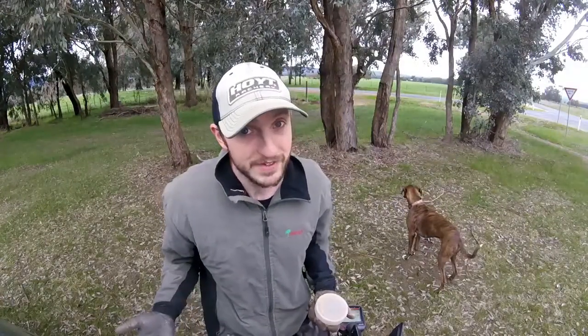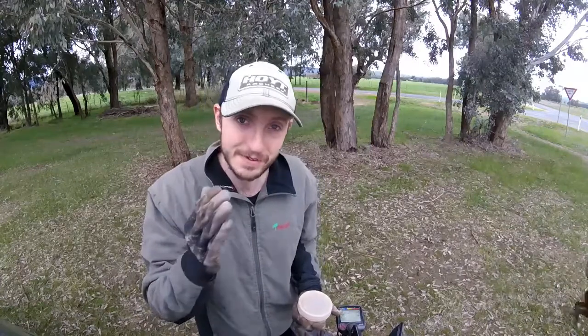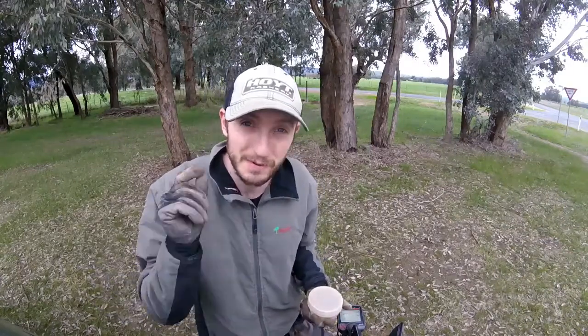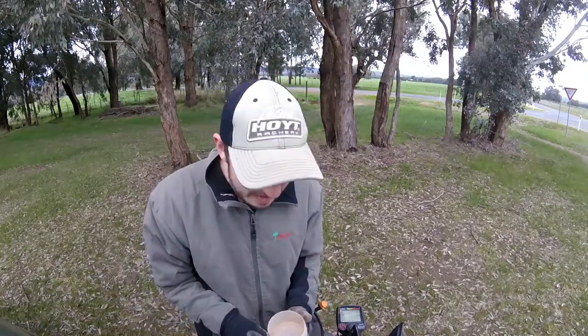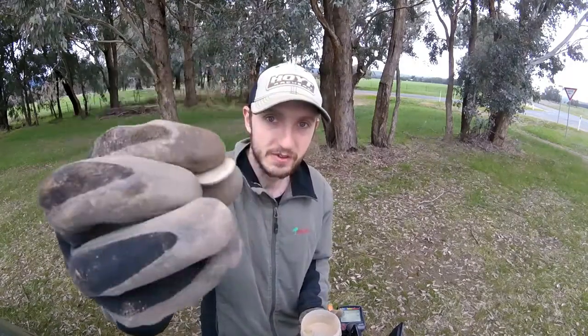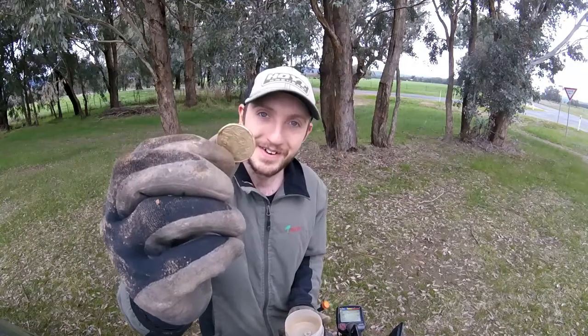Well guys, I have run out of time so I'm going to have to shoot off. A couple of really good finds — my $1 coin and my 1955 sixpence. It's always nice to dig up a bit of silver and it was the first good signal target I dug. Got the sixpence — they'll scrub up real nice I think — and my lucky one dollar coin.